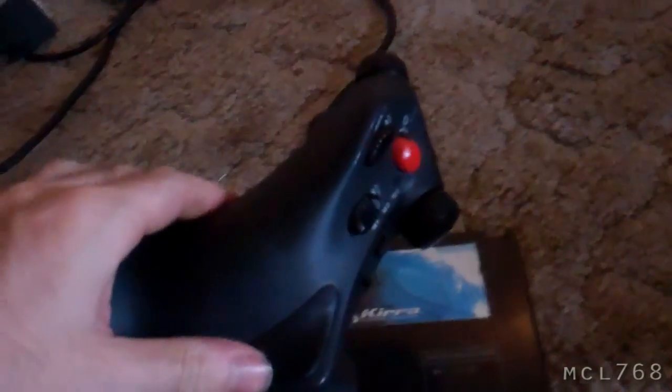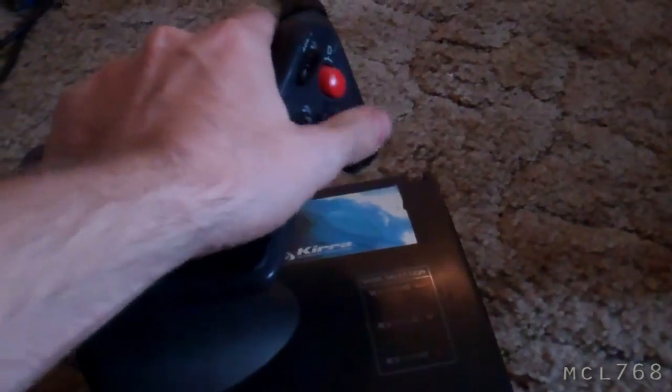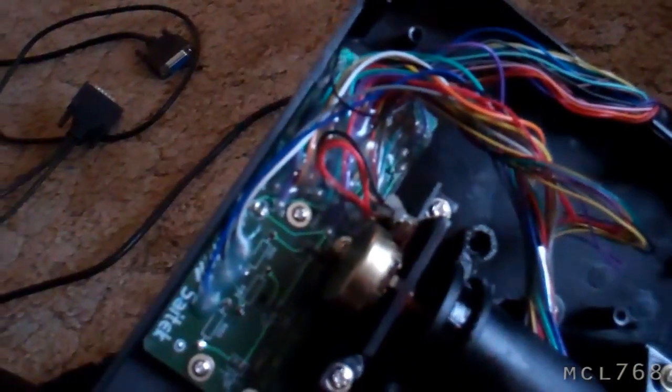This one's the throttle control — faster, slower. I don't know how we're going to set up these, but I'm taking this apart as well. So that's pretty simple. There's the potentiometer there, and then all the button controls go into this circuit board, but we're not going to use those. It'll be interesting.